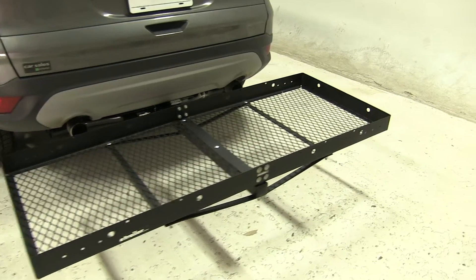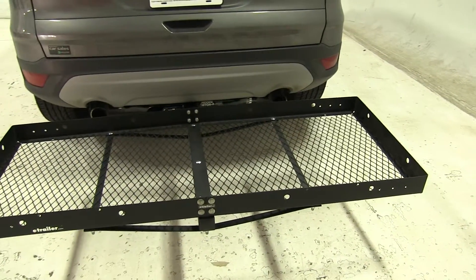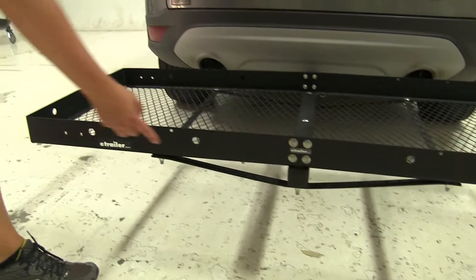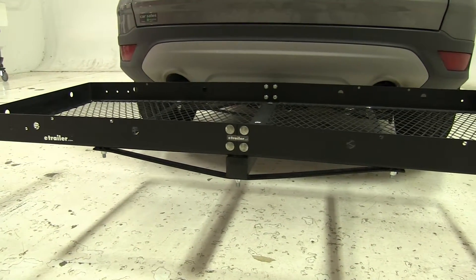This has a 500-pound carrying capacity, it has a nice mesh floor which makes it easy to clean, and all around the cargo carrier we have these larger pre-drilled holes, and those are going to serve as tie-down points for either your ratchet straps or your bungee cords.